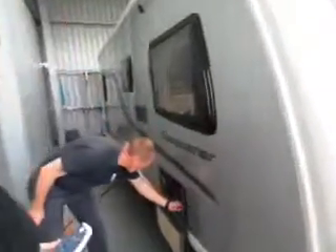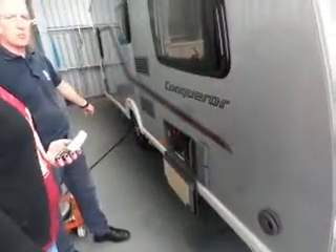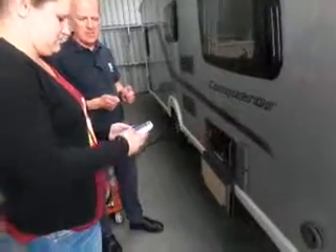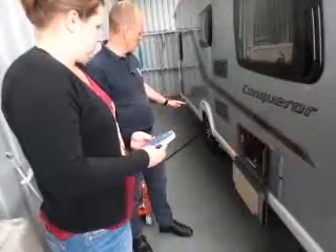We've got the ignition key for the motor mover, so turn that on — that puts power from the battery to the motor mover. To put the handset on, press both green buttons together, press and hold until the lights come on, then fingers off. First thing we need to do is get the motor mover onto the wheel.